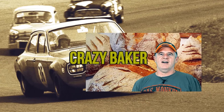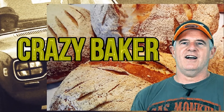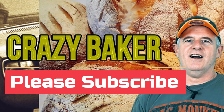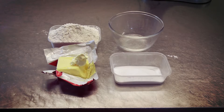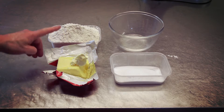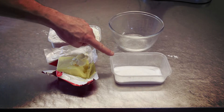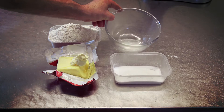Anyway, we'll get right on with the video. For the recipe you want 200 grams of butter, 400 grams of plain flour, 100 grams of caster sugar, and 50 grams of water.